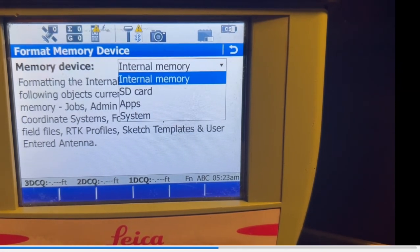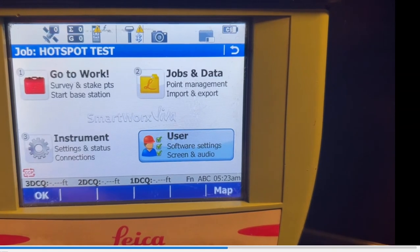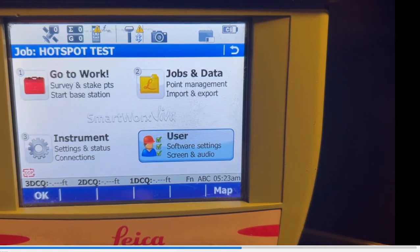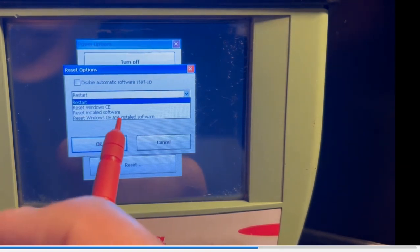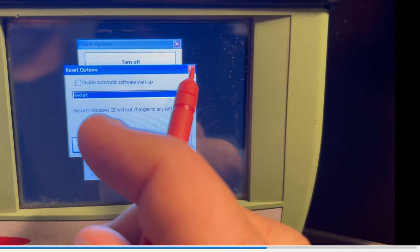Then we're going to format or reset Windows. Before we set up our hotspot, we want to make sure everything is flushed out. So we'll format system RAM and internal memory, then hold the power key down for a few seconds — at the bottom is Reset. Come down and select Reset Windows CE and Installed Software. I'm not going to do it now, but that would do a full reset.